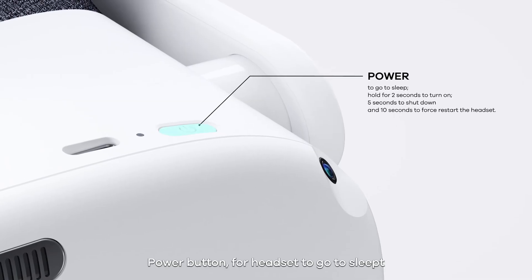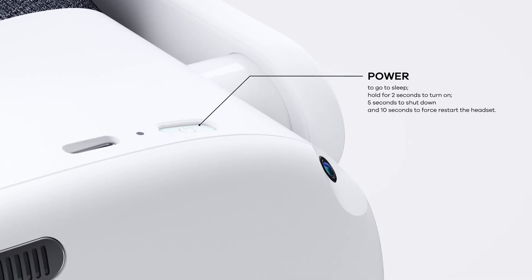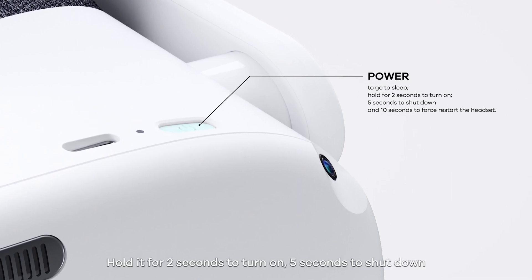Power button: press it for the headset to go to sleep. Hold it for two seconds to turn on, five seconds to shut down, and ten seconds to force restart the headset.